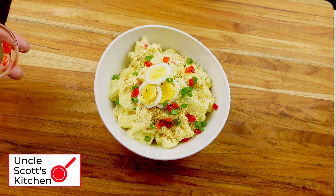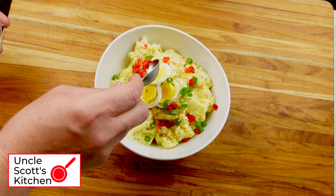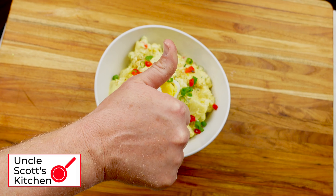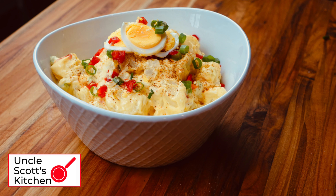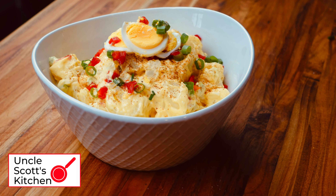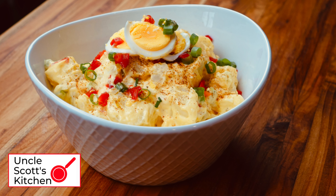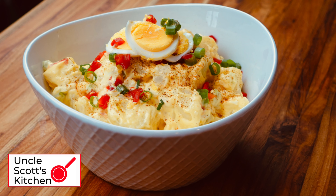And here it is — delicious southern style potato salad made with yellow mustard. I hope you enjoy it with your summer barbecues. Look somewhere on this screen for links to other videos you might enjoy, please subscribe to the channel if you liked this video and want to see more. Thank you for watching and we'll see you again next time on Uncle Scott's Kitchen.